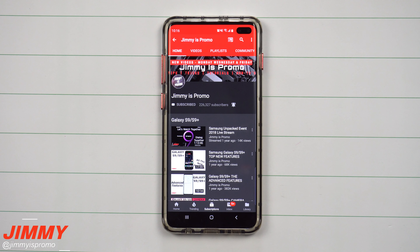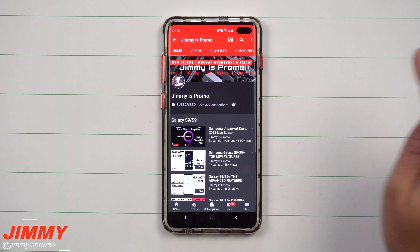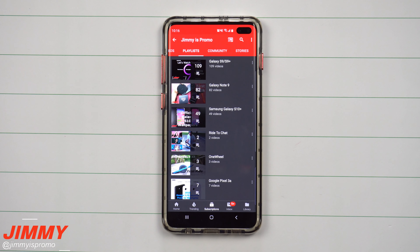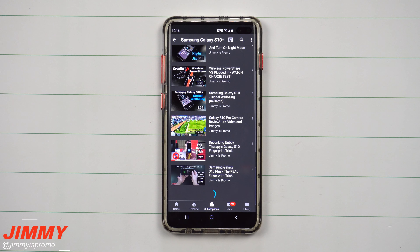Now if you are brand new here at the channel of Jimmy is Promo and you own a Samsung Galaxy device, don't forget to hit that subscribe button as well as the bell for notifications. Also check out the playlist tab on the very top to see all the videos I've made so far for the Galaxy S10 series.